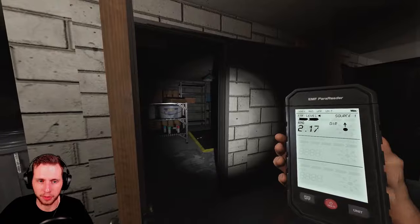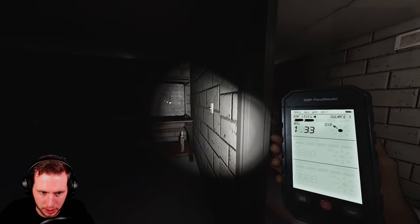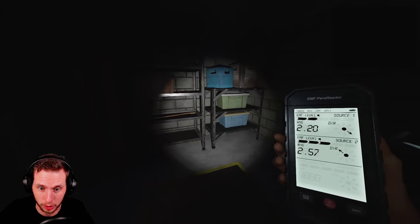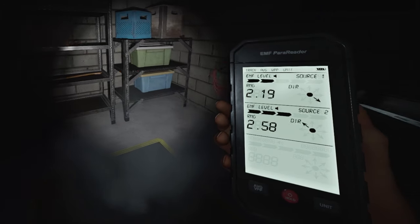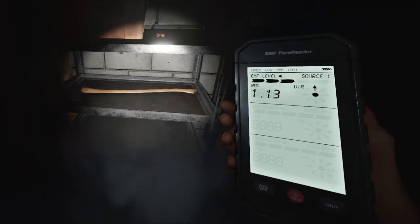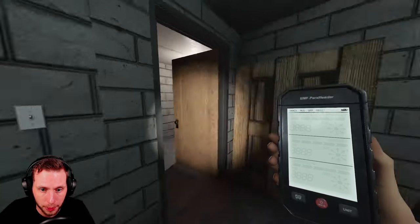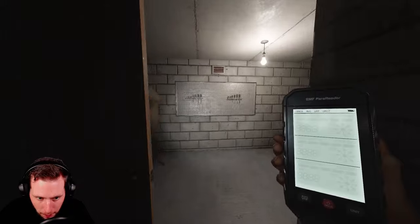Thank God. I've literally been sitting here for 10 minutes. Let me explain this before it goes away. We have an EMF Level 2 because the light just turned out and the ghost is now starting to get active. As you can see, we got two EMF readings at once. If you look at the screen, the arrow points in the direction of the interaction or whatever, and the numbers will tell you the distance at which you are from that specific point. The bars at the top indicate the EMF level.